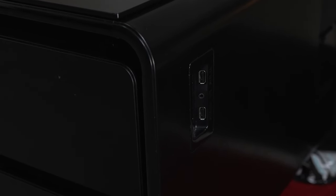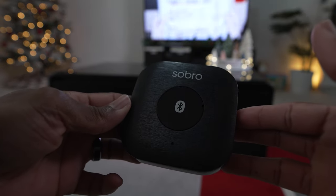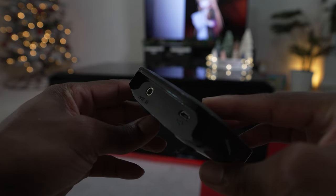It also has two additional USB ports as well as an auxiliary port and a Bluetooth dongle. So if you have a TV that does not have Bluetooth capability, you can use the dongle to hook up the side table to that particular TV.